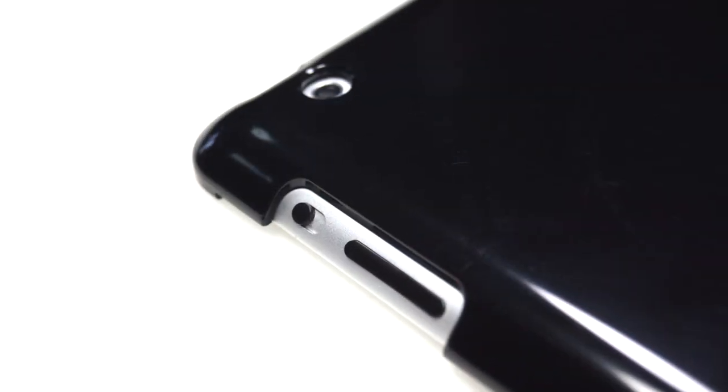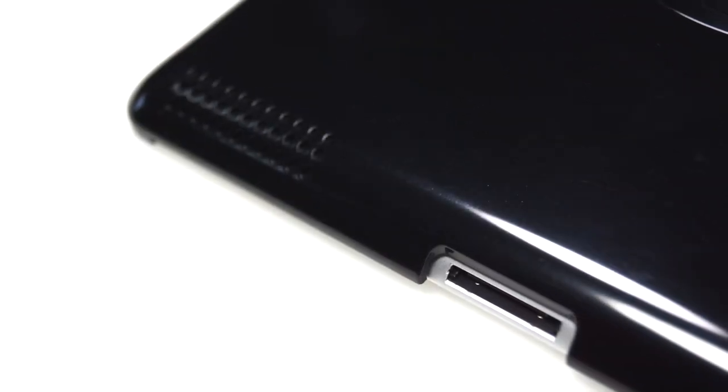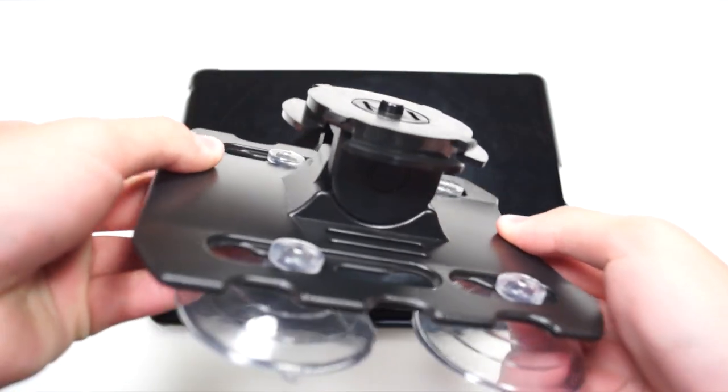Taking a look around the case, we have cutouts for all the ports, the camera, the volume rockers, and the mute switch. At the bottom there's a cutout for the dock connector and the speaker as well.